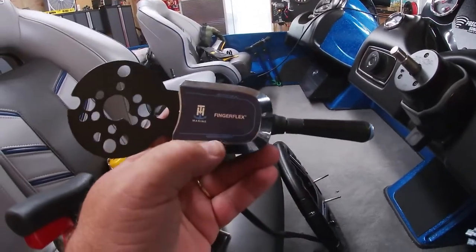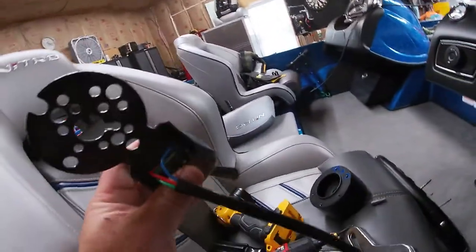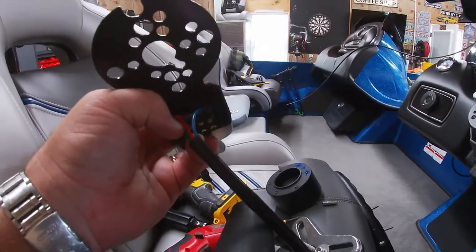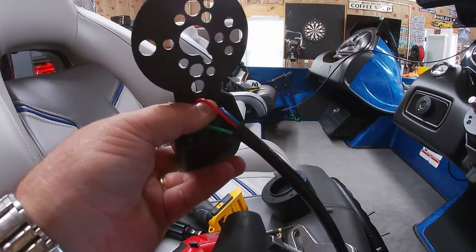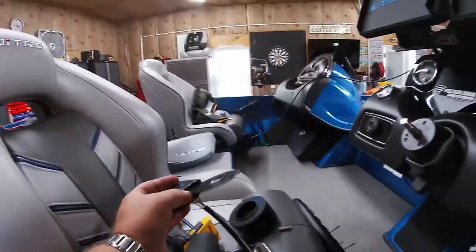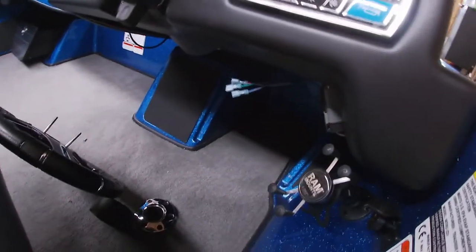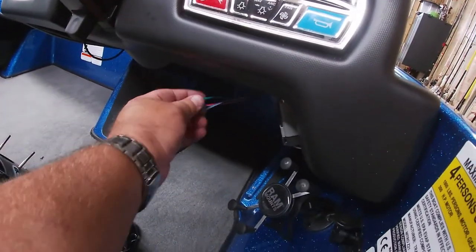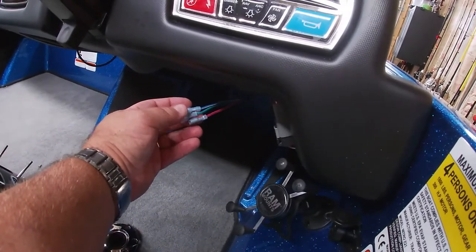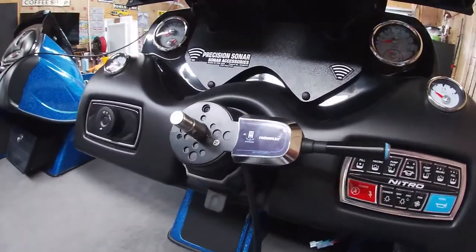It does come with stickers if you just want to use it for your motor up and down. It also comes with stickers for your jack plate. Your three wires: blue is for down, green is for up, and red is your constant hot. On the newer boats, if you look up underneath the console, they're all pre-wired already — I found these just pushed up underneath there, came right out of the bundle, and already had the connectors on them.